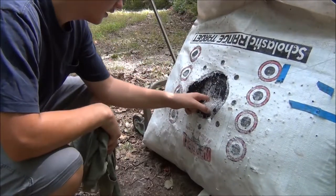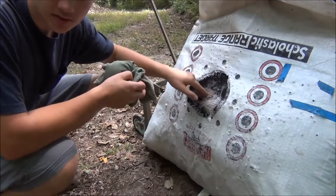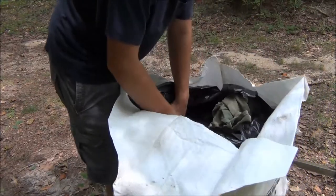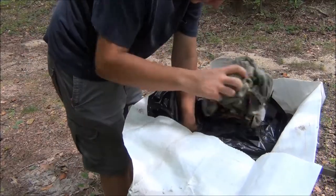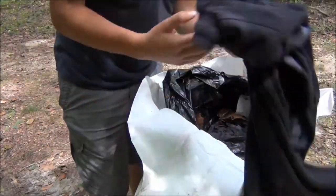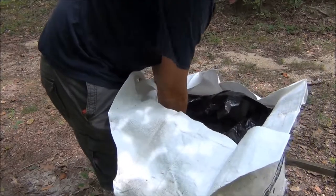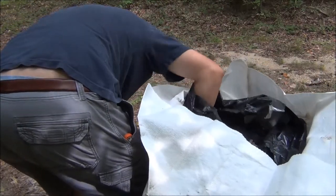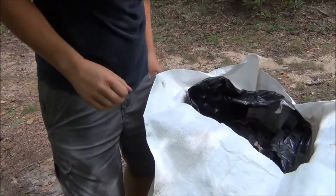As you can see, the center of this target is very soft. I'm going to pack — I have some old t-shirts and some sweatpants — I'm going to pack those in from the top to harden this up. I'm going to take my old t-shirt and just push it in here all the way down to the bottom. I also have a pair of sweatpants. I'm going to do the same to the other side.